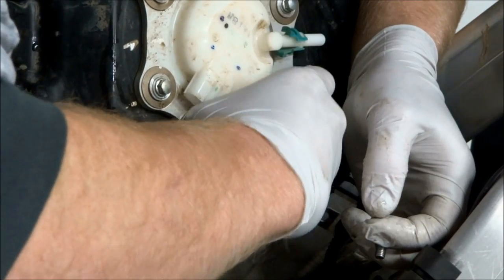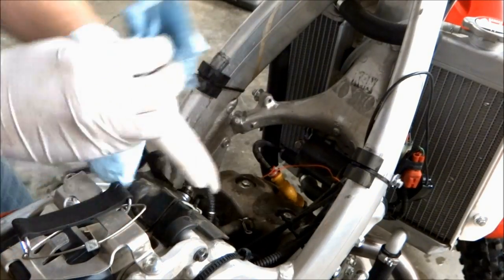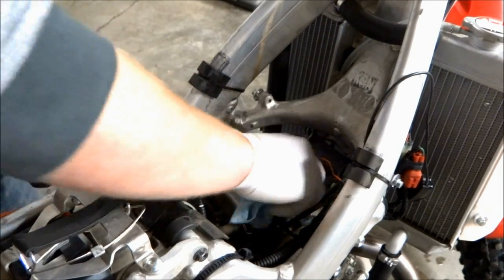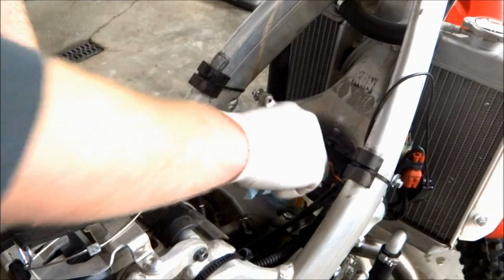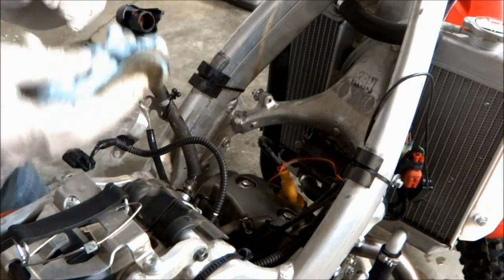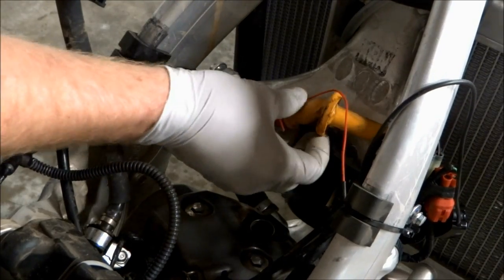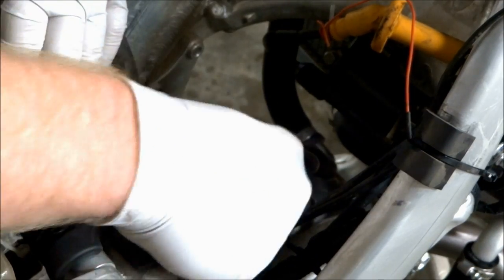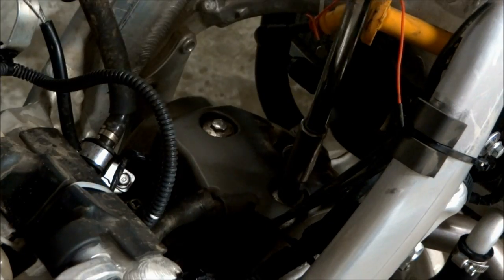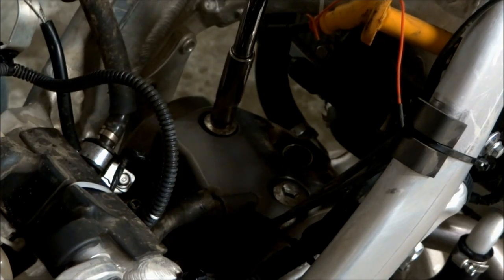Once all the bolts and washers are off the tank, the tank can be pulled off the bike. Now that the tank's off we can have access to the valve cover, so you want to wipe off as much dirt as you can. Then pull the spark plug cap off and the vent hose on the valve cover, and the two bolts holding the valve cover on can come off. The valve cover is then ready to come off the bike.